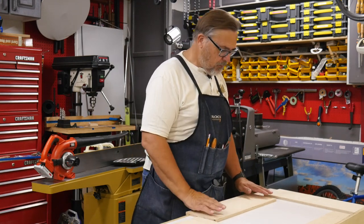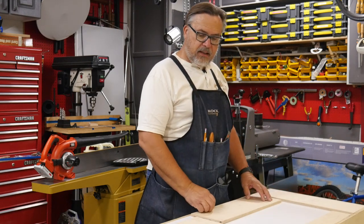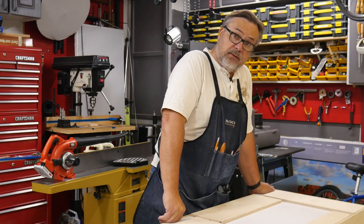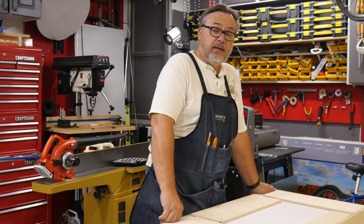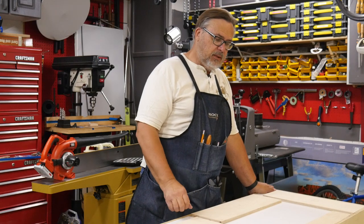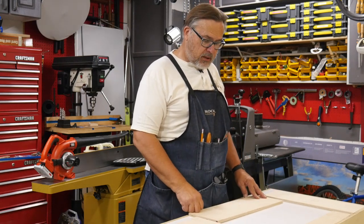First, lay them out correctly, and then we're ready to move on — in my case, we're going to use the router. But you could take this process to the table saw. You could also do this with a hand saw, which would just require a little bit more laying out of the pieces. So let's move on over to the router and start cutting.